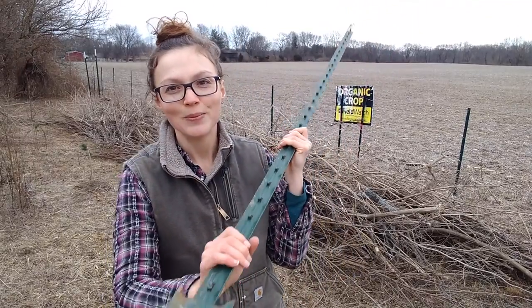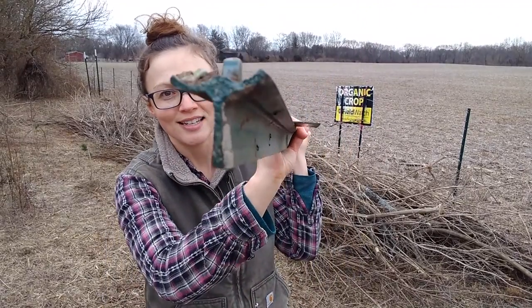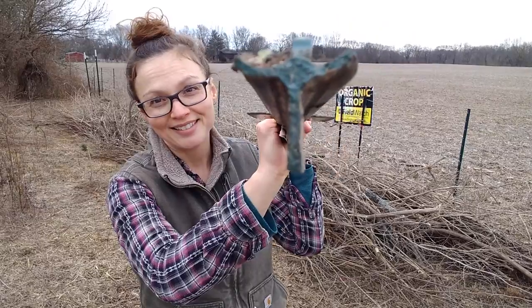The great thing about T-posts is that they are very sturdy, and if you need something to bear a lot of weight, a T-post is your guy. If you look at the bottom of the T-post, in cross-section it makes a little T — that's how it got its name. These are very heavy, very sturdy fence posts.